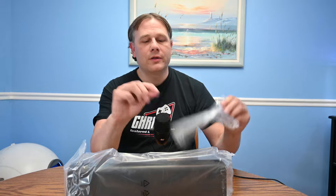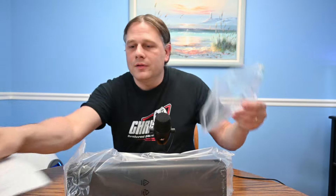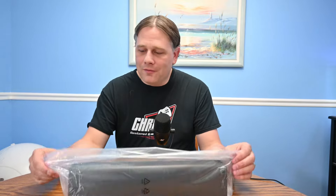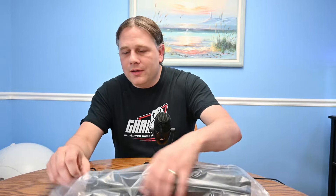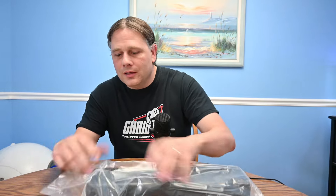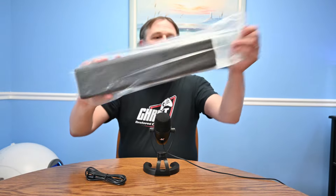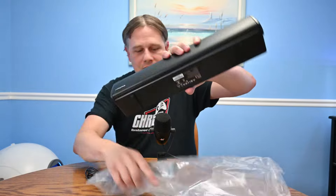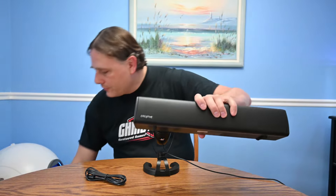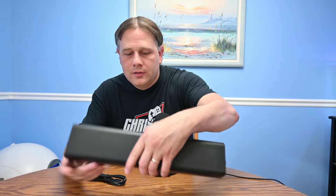It's a pretty standard quick start guide, so let's go ahead and put that to the side. I always spend some time researching products before unboxing them, so hopefully I can give you a good view.